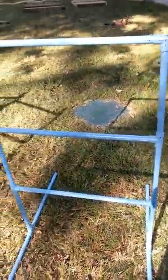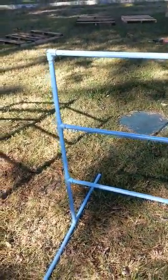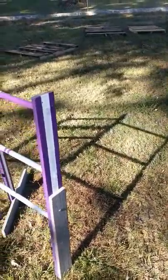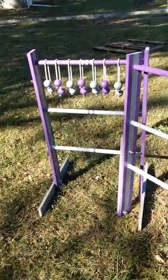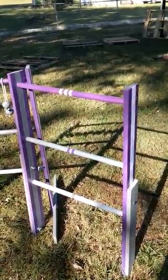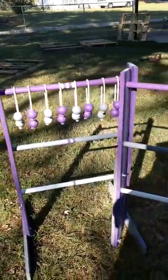I don't know if we'll keep this one or toss it, I have no idea. But let's move on. Here is our new Redneck Golf — or some call it Ladder Golf — with lots of things that we did with this that we've not seen anywhere else.